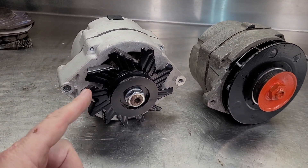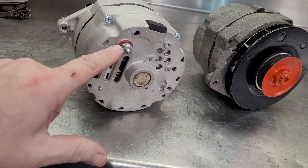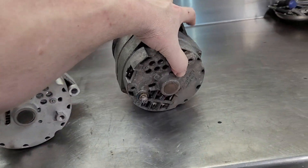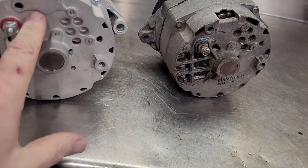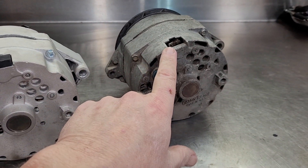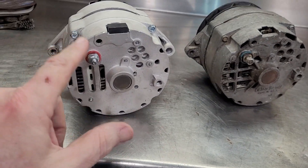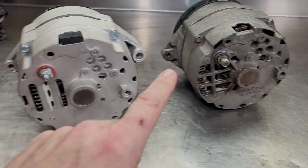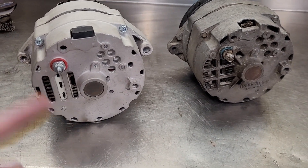I'm going to run this alternator in that scenario — and it's a one-wire setup. Everything else is blocked off; it's just a single wire. On the 100 amp, the factory plug-in port is blocked off, and it's set up for one wire that goes straight back to the battery. The factory alternator's wire runs back through the harness and through the system before getting back to the battery.